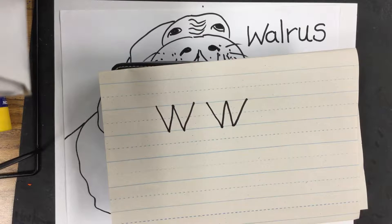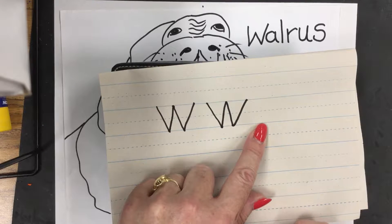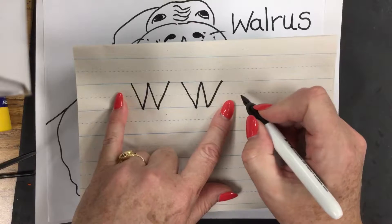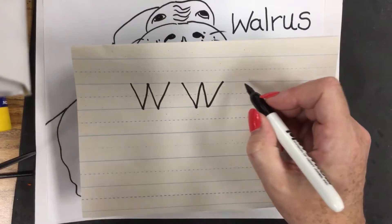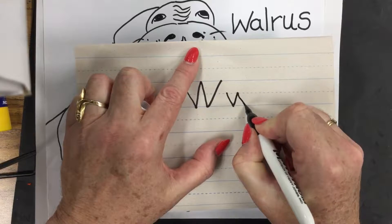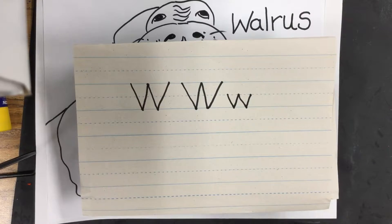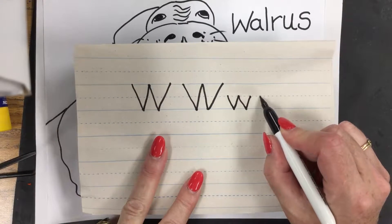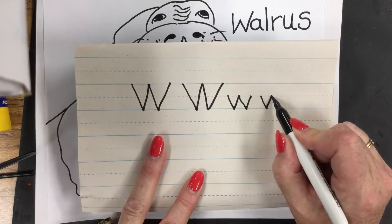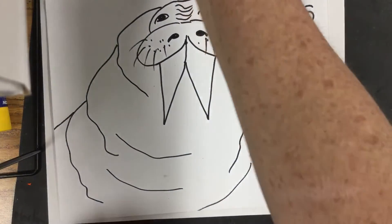Now let's think about the lowercase w. Where would I start my lowercase w on these lines? Does anybody know? Great — we start at the dotted line. So here we go: I start and go diagonally down, up, down, up, nice and neat and straight so we can see the line. Lowercase w: down, up, down, up.